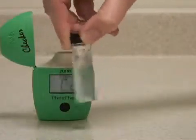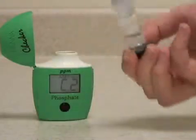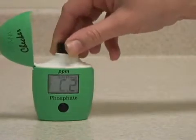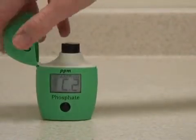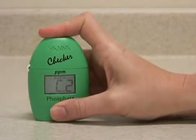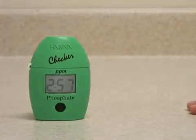The sample begins to turn blue as it reacts with the phosphate in the water. Insert the vial back in the meter, close the lid, and press and hold the button to activate the timer function. The meter will now count down three minutes for the reaction to take place.